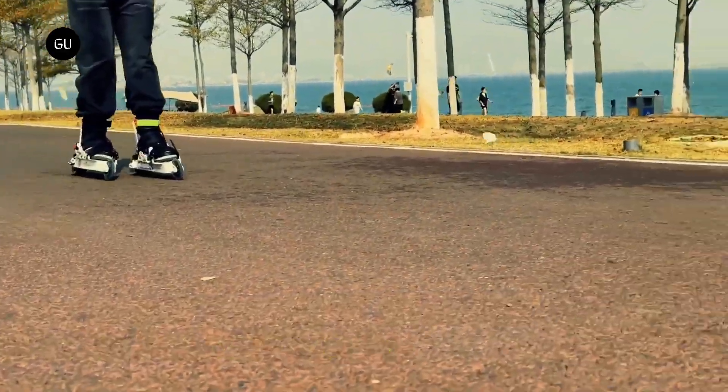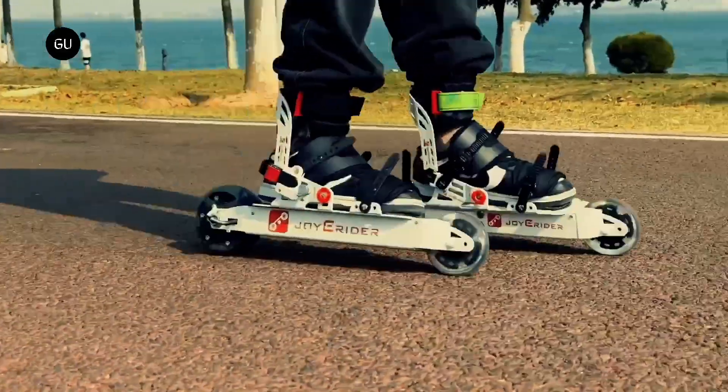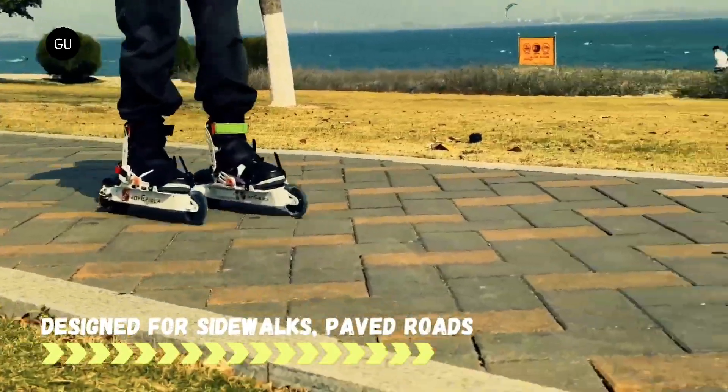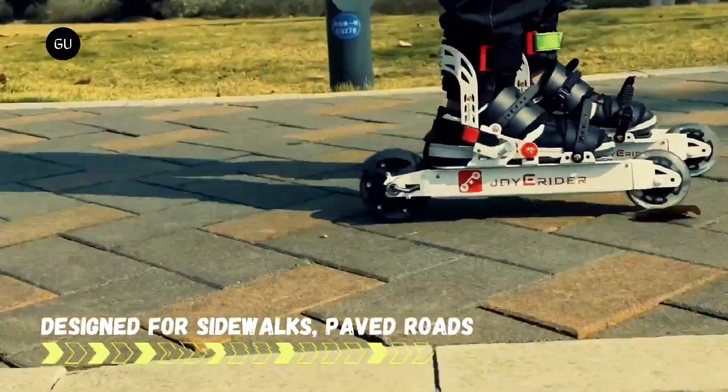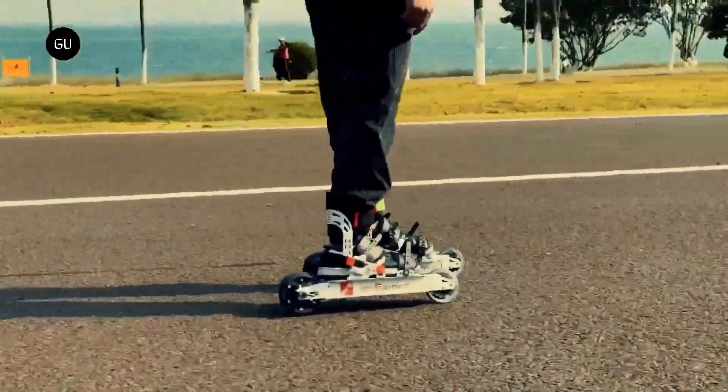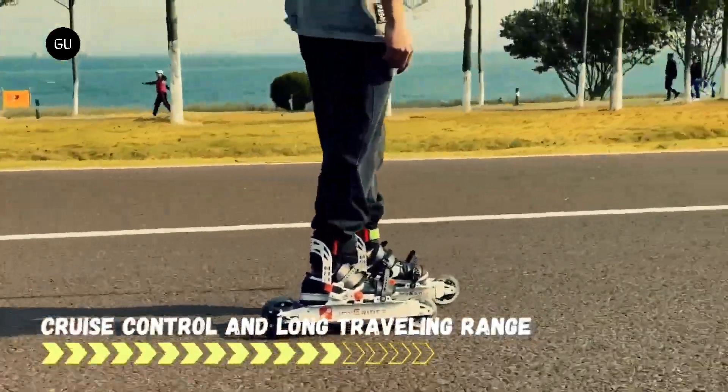The skates additionally feature 3.5-inch polyurethane wheels, electronic braking, a maximum rider weight capacity of 100 kilograms, a total weight of 6 kilograms per pair, and IP54 water-resistant electronics — meaning they can withstand water sprays from all directions.